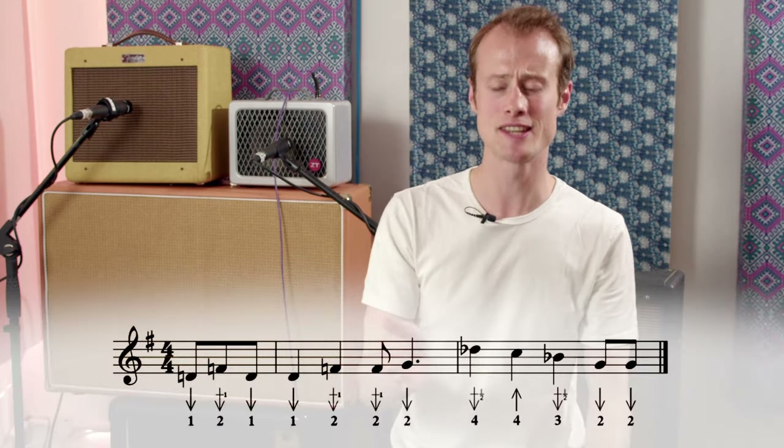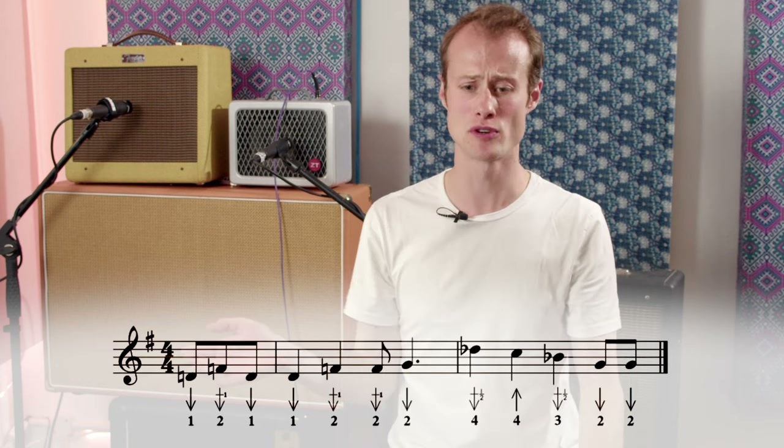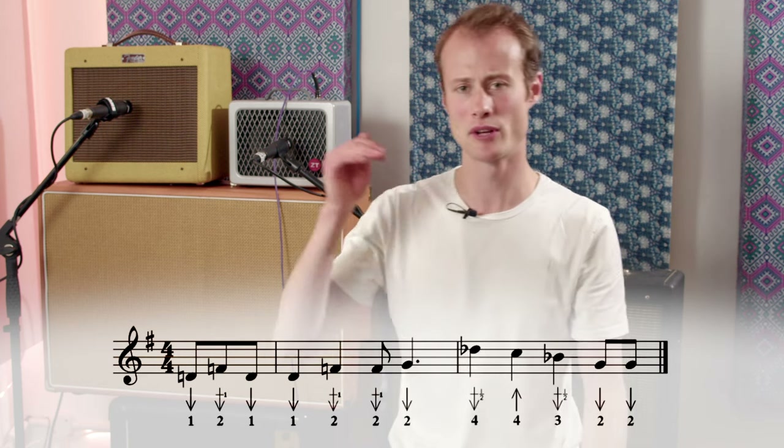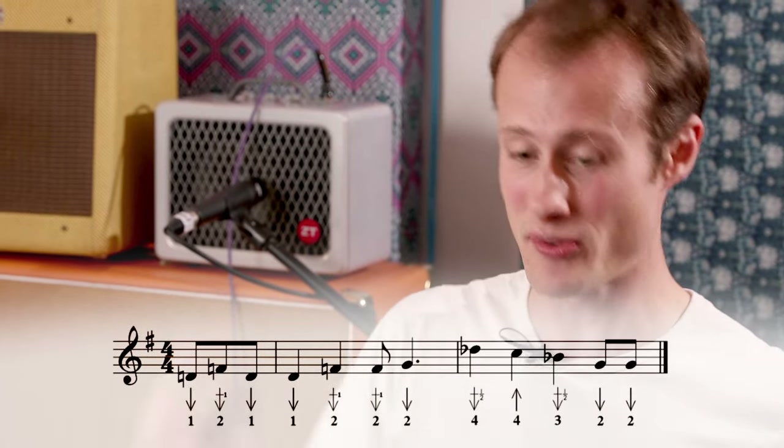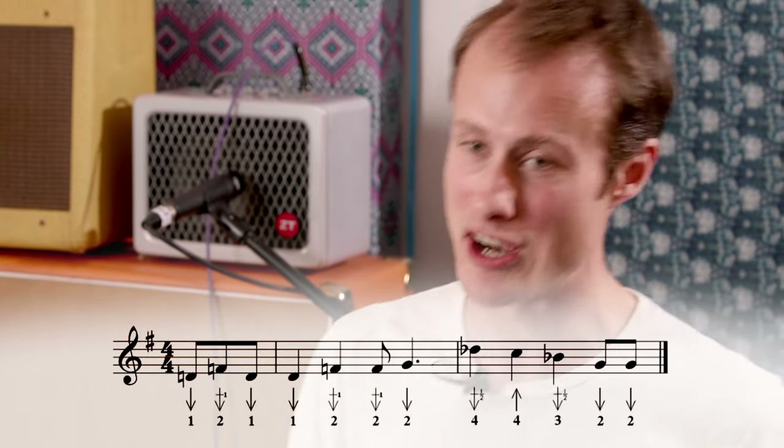We're starting exactly the same way as before: one draw, two draw whole step bend, one draw. And then we're going to land on a one draw — remember that's the root note of the five chord, so that's why we're doing that at the beginning of the five chord in bar nine. We're going to play one draw on beat one, two draw whole step bend on beat two, two draw whole step bend on beat three. And then on the offbeat after beat three, you're going to hit the two draw.